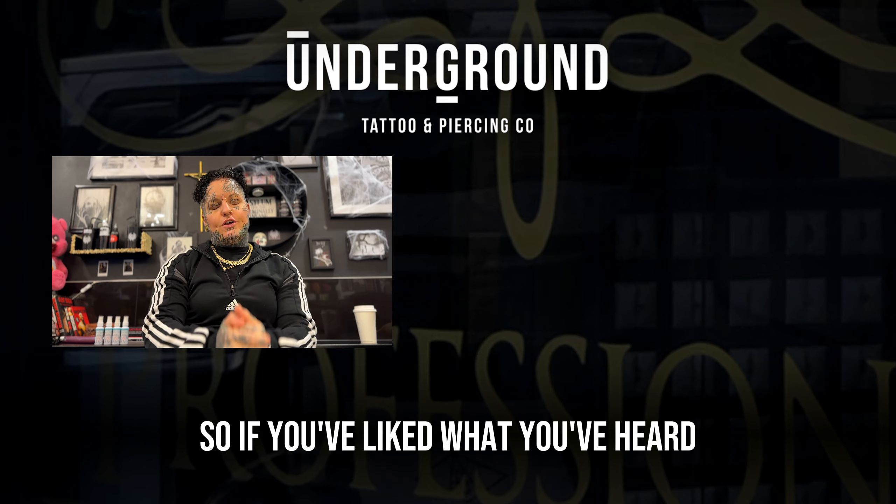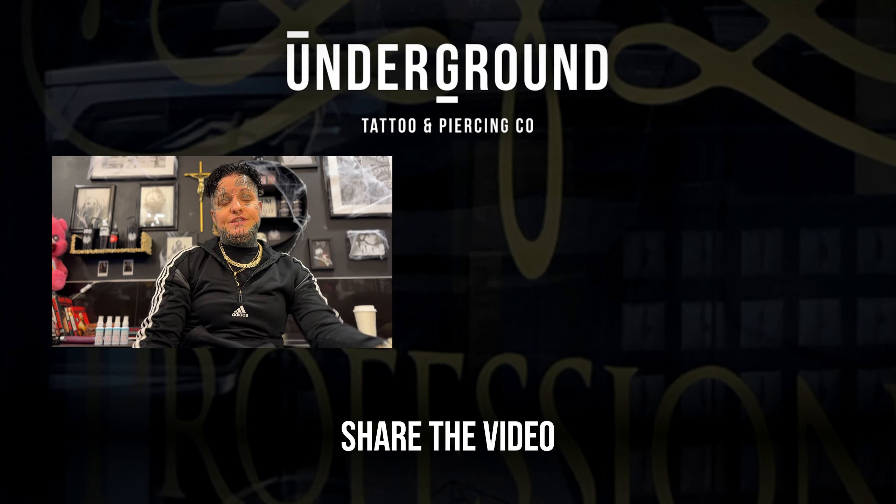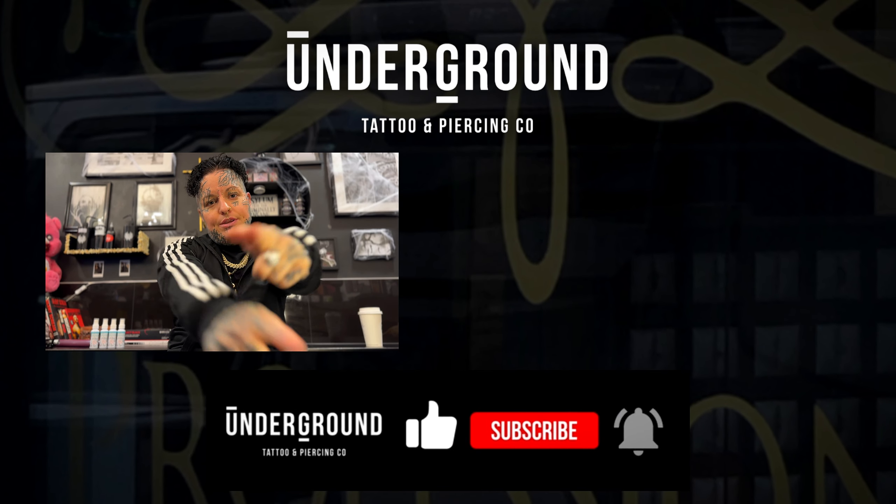If you've liked what you've heard, please give us a like, give us a subscribe, and share the video. And remember — please let your tea bag cool down, because we don't want you to burn your ear!